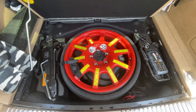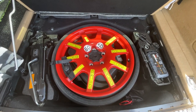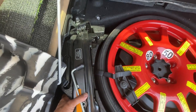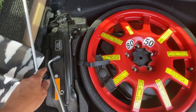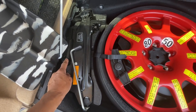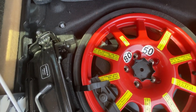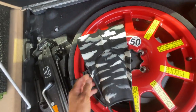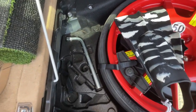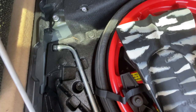Here is what the trunk of a 2011 Cayenne Turbo looks like. You've got a spare tire, two little wheel chocks, and a jack. Let's see what's underneath — on the bottom you've got a wrench.